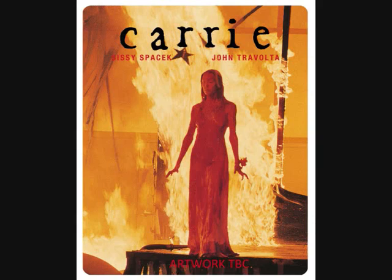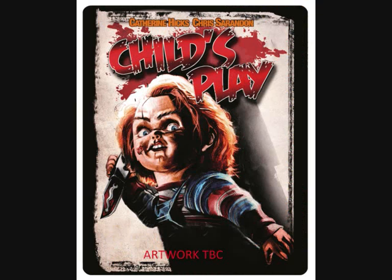Staying with Amazon UK, they're releasing the original Carrie on Blu-ray Steelbook. This is more of a seminal classic horror movie — a bit more of a cult favourite. The original Charles Player art is used and it's a very nice cover. It's a fantastic looking Steelbook, and again this is an Amazon release, though I'm not sure if it's exclusive or not.